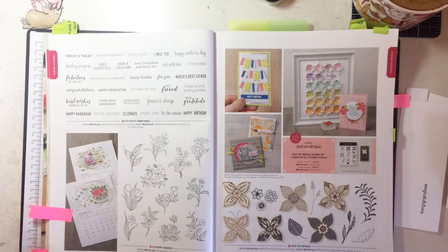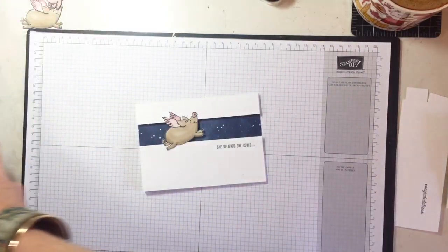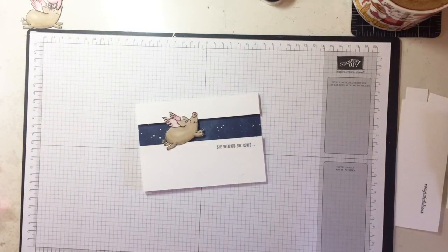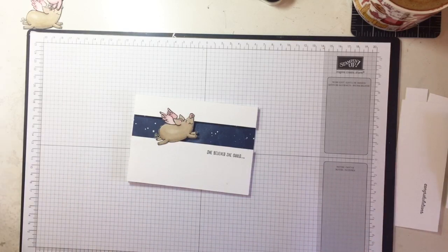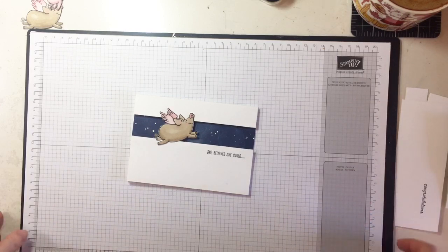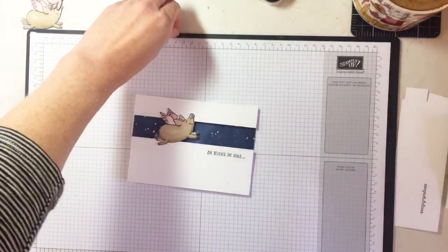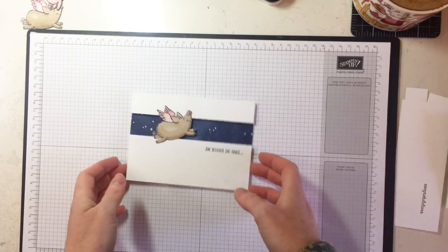The Itty Bitty Greetings set is worth the investment and is in the annual catalog. You can purchase all your Stampin' Up needs through my online shop. If you're in Australia and I'm your demonstrator of choice, you can also become a demonstrator — which just means getting a 20% discount on all purchases. I'd love you to join my team, the Midnight Inklings!